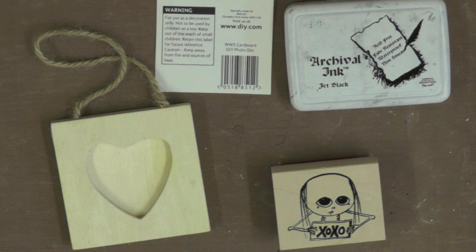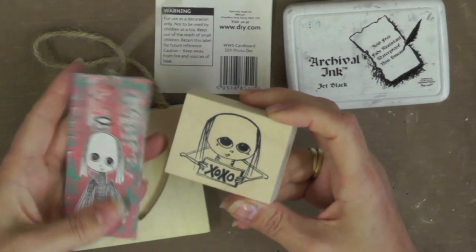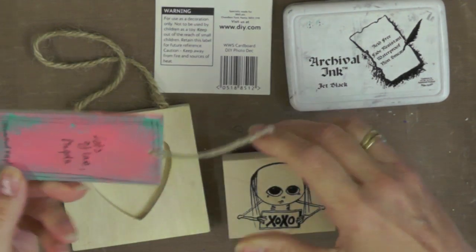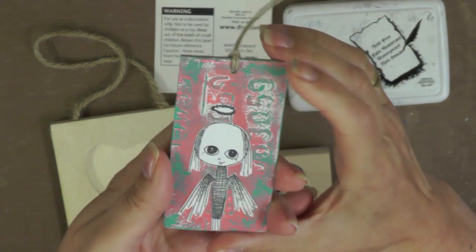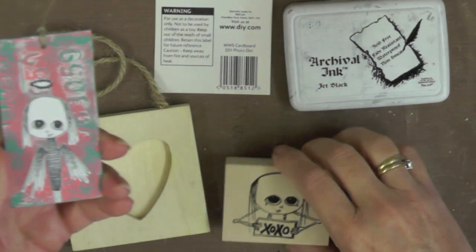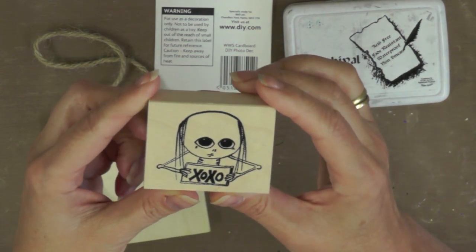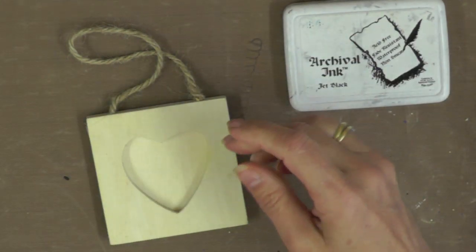Hi everyone, today I'm going to share a cute looking project with you and it was inspired by a little bit of luck I had recently. The little stamp you can see in the bottom right hand corner is called Ignis and I happen to win it. The lovely Magda Polakow, who is a designer for Stamptique, had a little giveaway recently, and this is a little tag that came along with my lovely new stamp. I wanted to share the fun of inking up a new stamp.